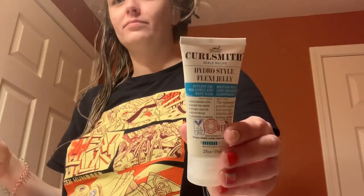I really like this product because it adds a nice amount of slip, but once your hair is dry you really don't feel it at all. Now I'm taking the Hydrostyle Flexi Jelly from Curlsmith — also a really lightweight product — and smoothing it through my strands, making sure it's evenly distributed. I really like using this one when my hair is pretty much soaking wet because it helps form the clumps without feeling sticky.